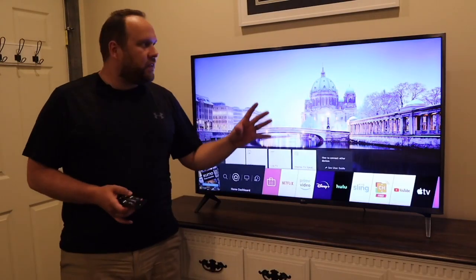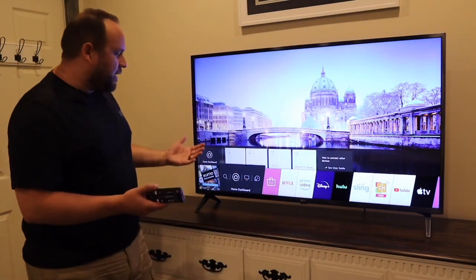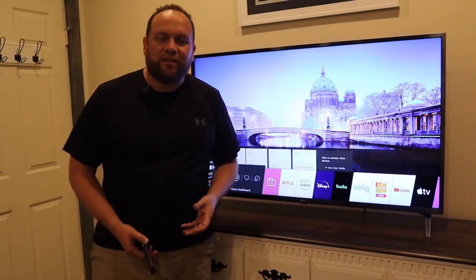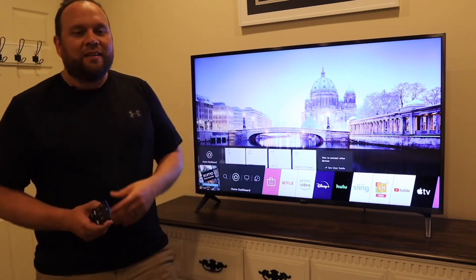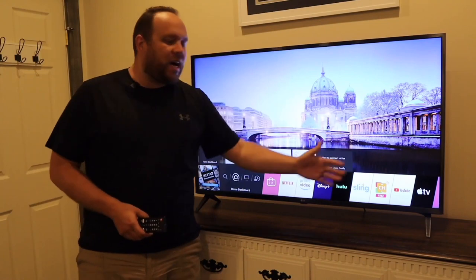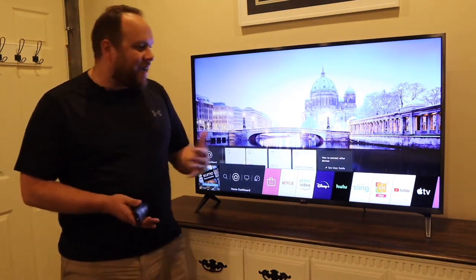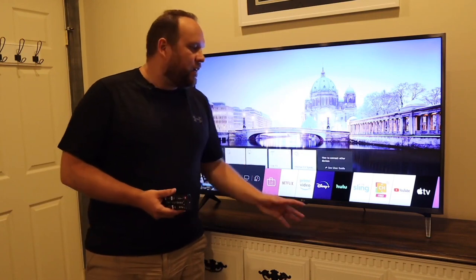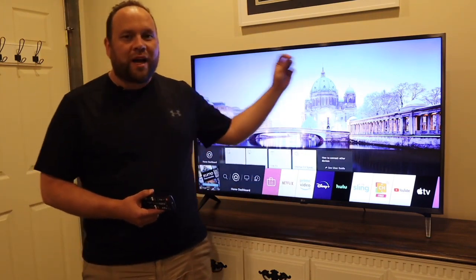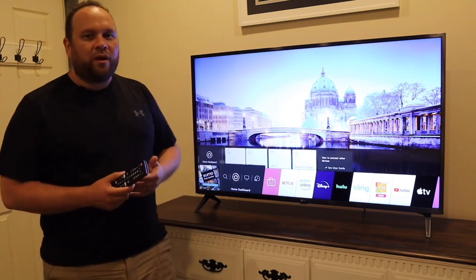Another good thing about this TV is the thin bezel all the way around, making it really nice for your decor. A lot of TVs coming out nowadays try to go as thin as they can on those bezels, and this one does a pretty good job of matching into your decor. Right now I have it sitting on top of a dresser, but there are four screw holes on the back so you can mount it on the wall if you wanted to.